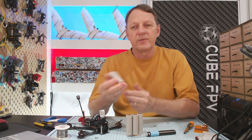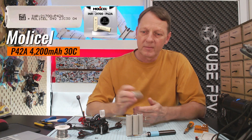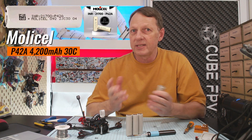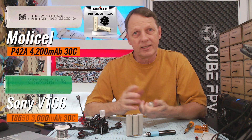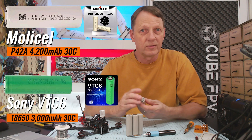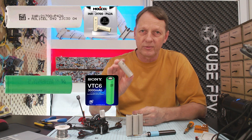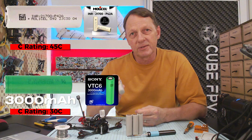Hey guys, welcome back. On this video, we're going to have a look at these MontyCell P42A lithium-ion cells, and we're going to compare these to the standard old Sony VTC6 18650 cells that we've been using in long-range FPV for a long time now. We're going to see if these cells, with their extra weight and greater capacity, are actually going to give us better flight time.